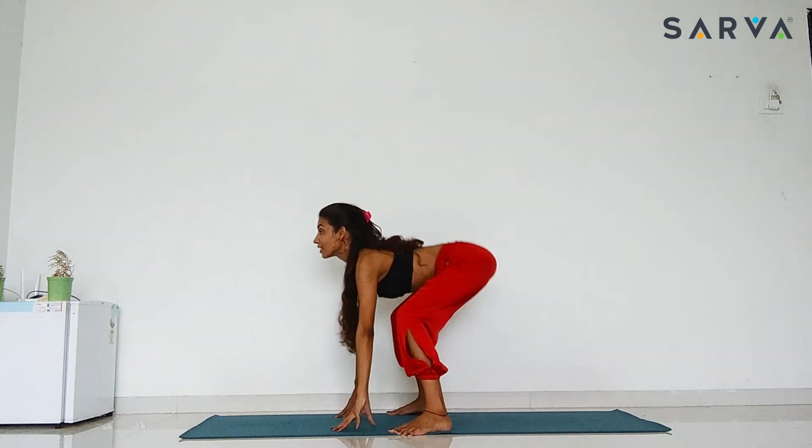Keep your hands down and stand up straight. If you have a knee problem or any kind of injury or have had an operation, please avoid this practice. I hope you liked this video. Thank you for watching, and see you again. Bye-bye.